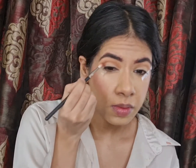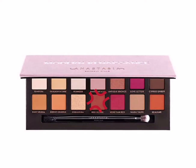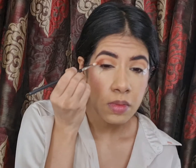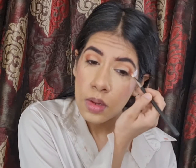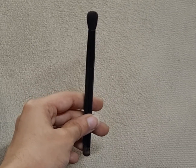To deepen my outer corners and crease area a little bit more, I'm picking up the shade Red Ochre from the Modern Renessa Palette by ABH Cosmetics, depositing it with my PAK brush in style 126, and blending it with my smaller blending brush by ABH Cosmetics.